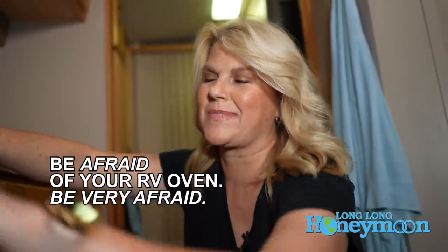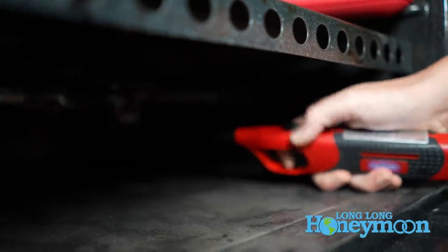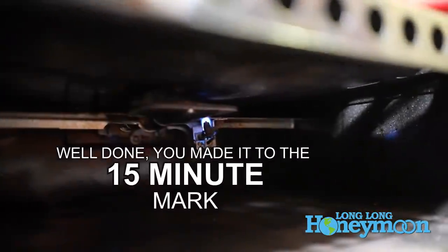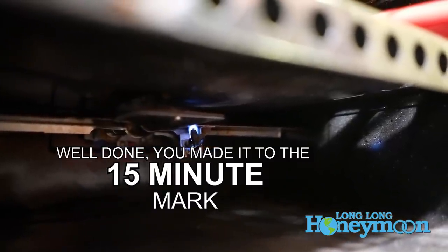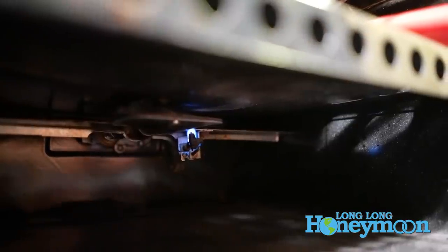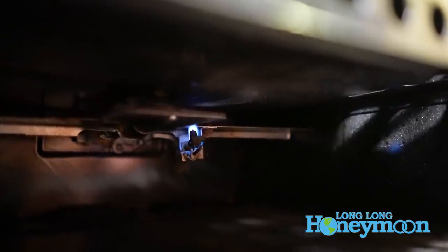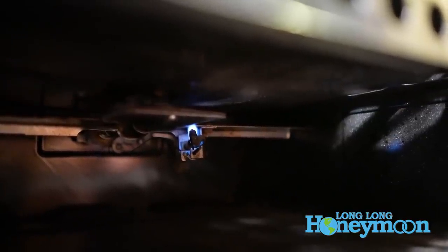Next we're going to light the pilot light in the oven. Don't be scared of your RV oven — it's a great resource to have. We're going to turn the pilot light on and then reach down and click it. The pilot light is lit — we want to give it a minute before we turn up the heat to make sure that it catches.